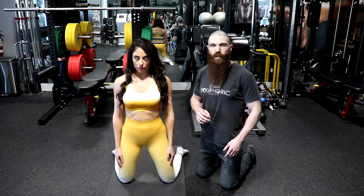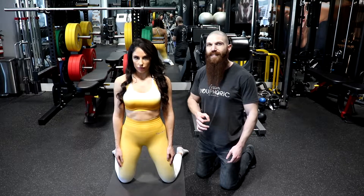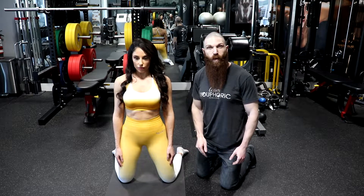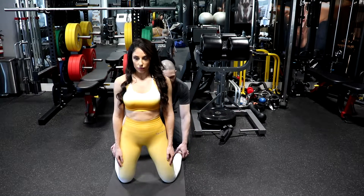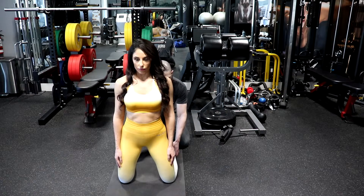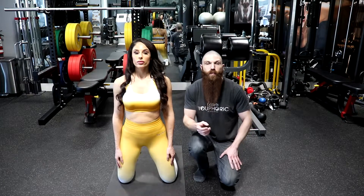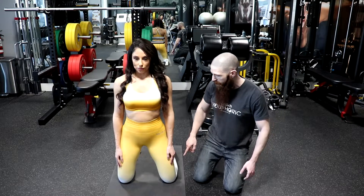Next, we are going to do the segmental strengthening and reinforcement exercise for the proximal fibers of the vastus intermedius. Because the vastus intermedius is straight down the middle of the quadriceps, we are going to place the ankles in line with the knees. By placing the ankles in line with the knees, this allows for greater recruitment of the vastus intermedius muscle. Everything else is going to be exactly the same.